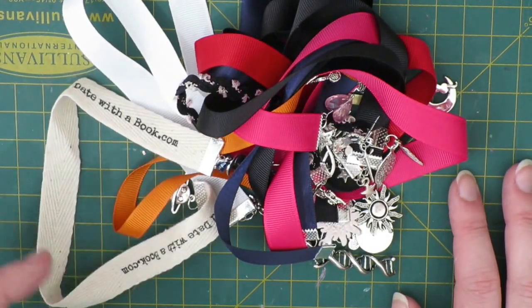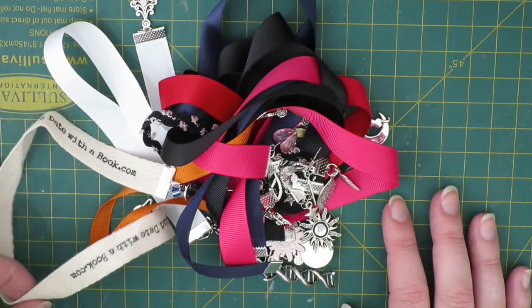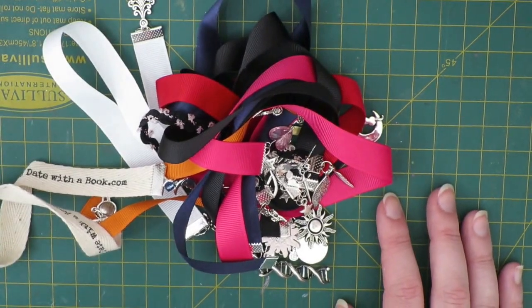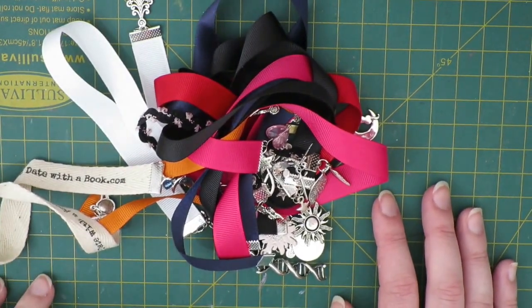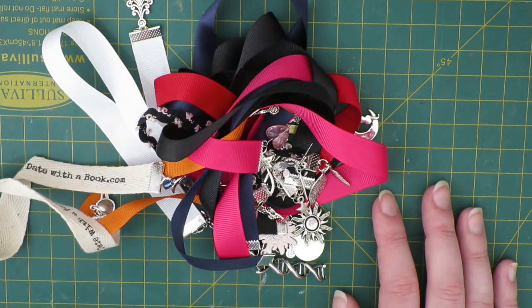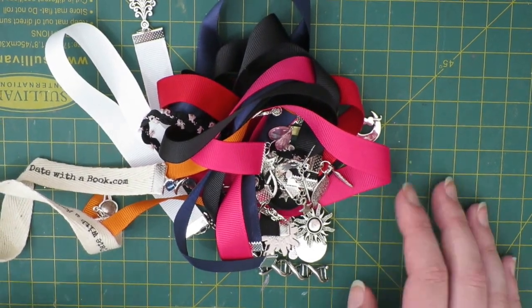Hi guys, it's Steffi from the Novelty Corner, and today I wanted to show you a book crafty video — making ribbon bookmarks. Ever since I found out about ribbon bookmarks I've been obsessed, and I bought tons and tons of them. I was fortunate enough to be on a design team for someone who made them, and then I taught myself how to make them.